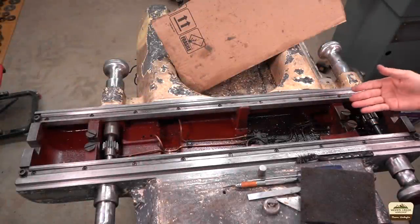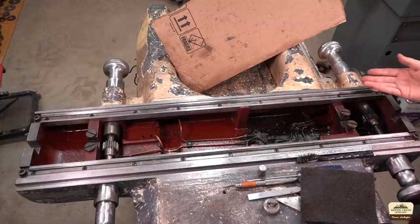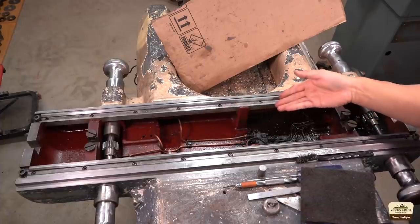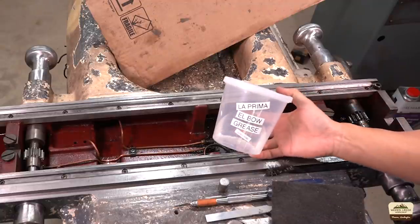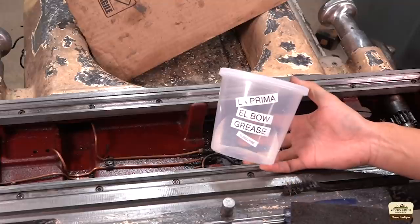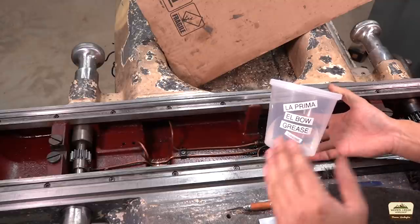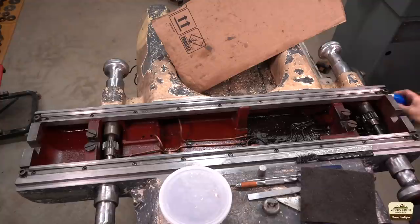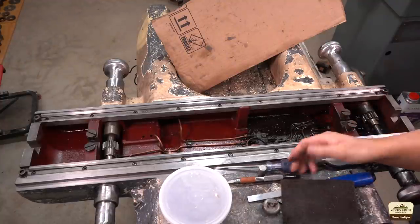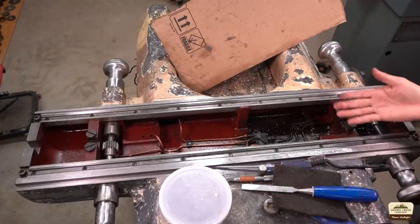I started cleaning the saddle — it's pretty nasty. That half I already did some cleaning, and that side is probably 71 years worth of gunk. I'm using La Prima El Bao grease — I found it on the internet, you can get it in yellow, red, or white. But if you really want to take it up a notch you also use mineral spirits, steel brush, scotch bright pad, your dad's favorite flathead screwdriver, a knife, putty knife, chisel, toothbrush. You pretty much use everything you've got.